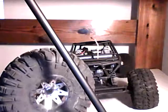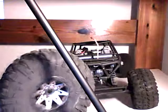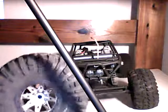Stock Axial Rays Ripsaw tires — hated them. They had good grip and stuff, but they're so tall and they weren't very soft.